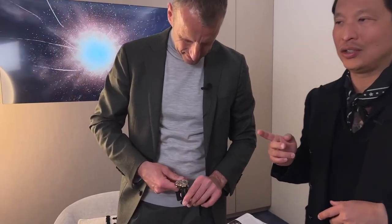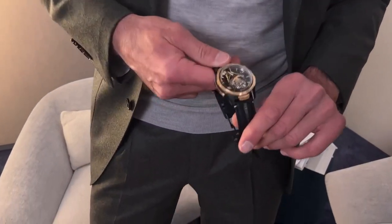What's going on guys, Waco from Revolution here at the Ulysse Nardin booth with Patrick Pruneau. How are you sir? I'm good, how are you? Really cool — I know you're just showing me this. This is the new Freak S, correct? New Freak S, correct.